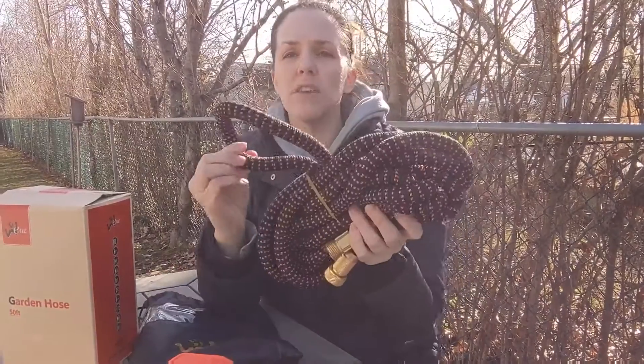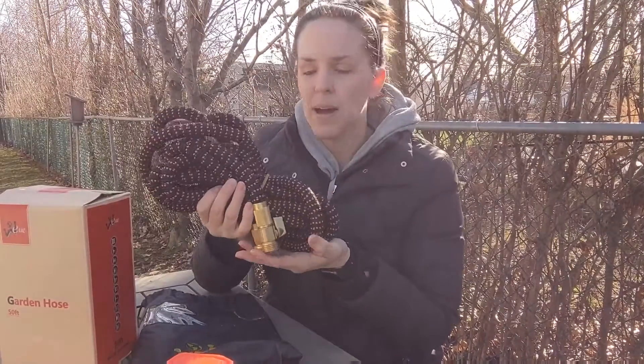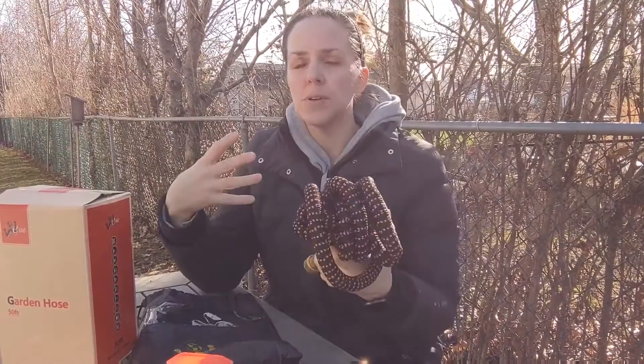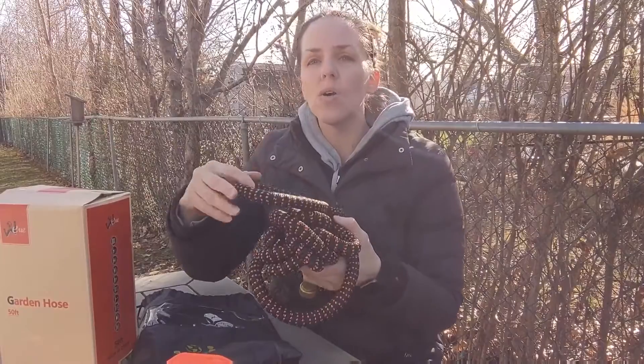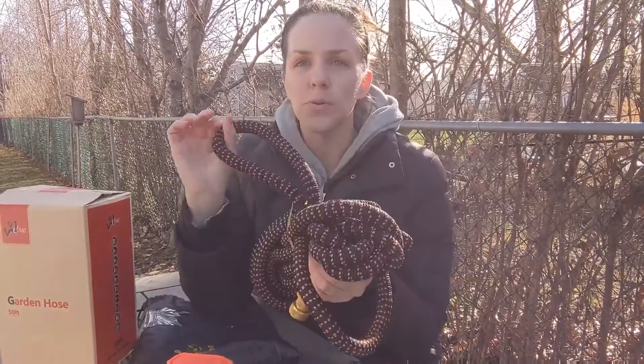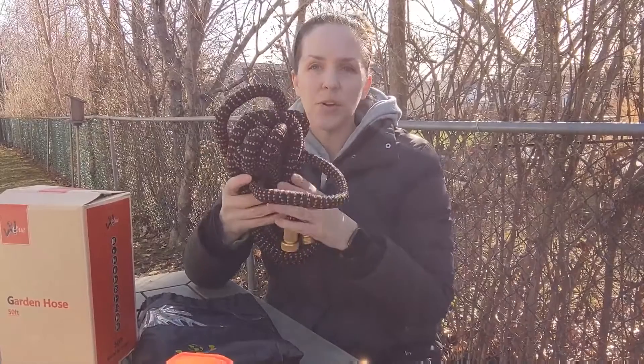It has three layers of a high-grade latex, heavy-duty hose core. And this is so lightweight — it's only about three pounds, so easy for anyone to carry and maneuver. It's also anti-kink, which is great, because when you're going across the yard and the hose just ends up kinking, this one won't do that. So no matter how you use it, it's not going to kink on you — that's another great feature.